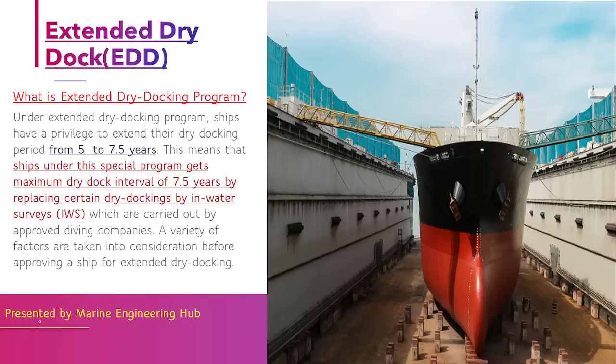The extended dry dock scheme allows you to extend this period from 5 to 7.5 years, depending upon certain criteria. This extension is achieved with the help of an in-water survey. In an in-water survey, a pictorial survey is done with the help of divers and a surveyor on board, who will inspect the bottom part of the ship clearly to ensure there is no physical damage.